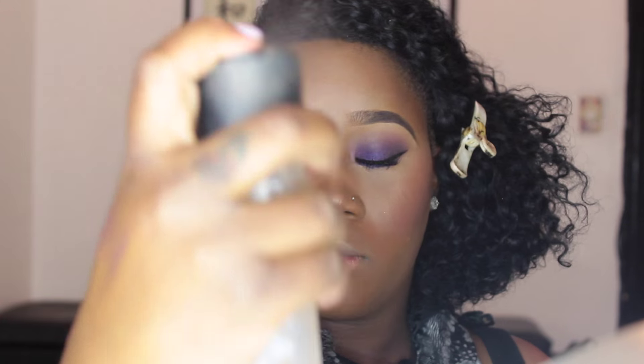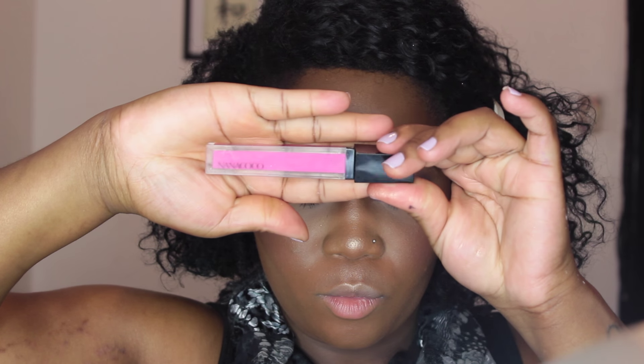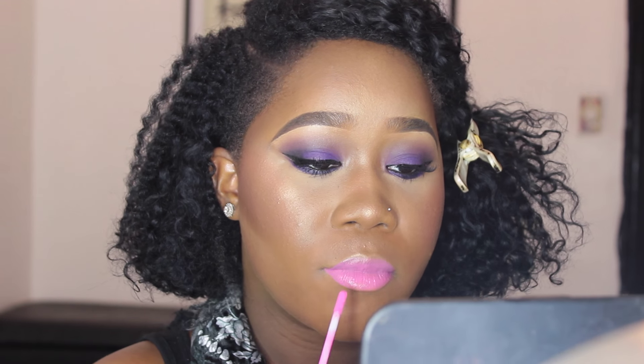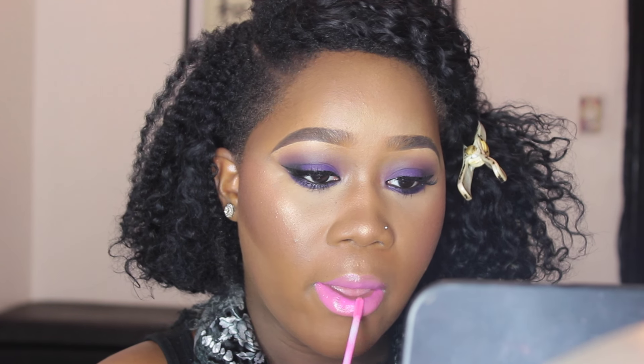What is a full face beat without highlighter — nothing! Next I'm using my MAC Fix+ spray to melt everything together and give a seamless, flawless look. After that I'm grabbing a beauty supply lip gloss called Na Na Coco in the color Mysterious — even though there's nothing mysterious about this pink. It's very pigmented! Then I fix my hair, make sure everything looks good, and I'm done. Bye guys!